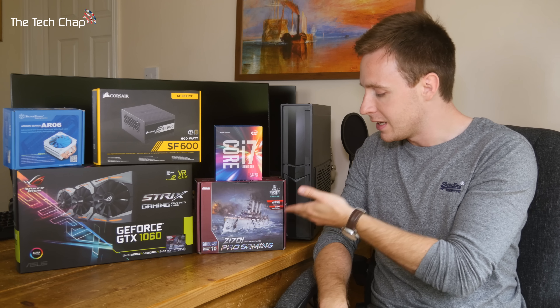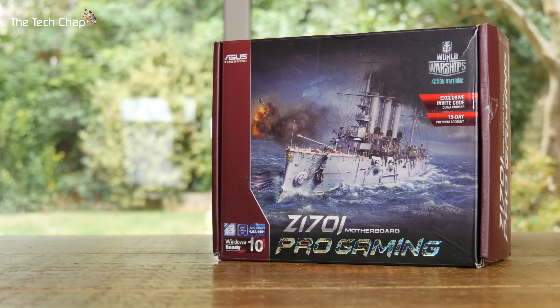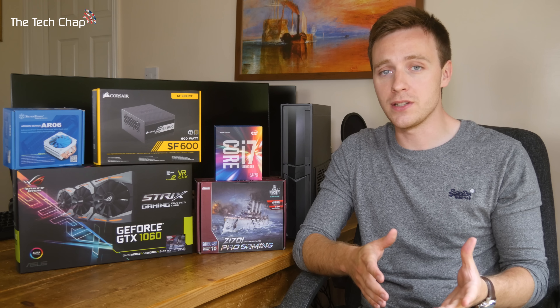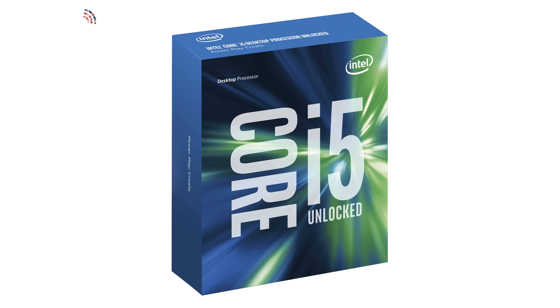I've gone with the ASUS Z170i Pro Gaming motherboard — it's a great choice and the one I'm using in this machine. For the processor, I went with the top-end Intel i7 Skylake 6700K. I do a lot of video editing so I make use of the hyperthreading technology, but if you're just doing it for gaming or want to spend a little bit less money, the i5 6600K is probably the best option, particularly for gamers.